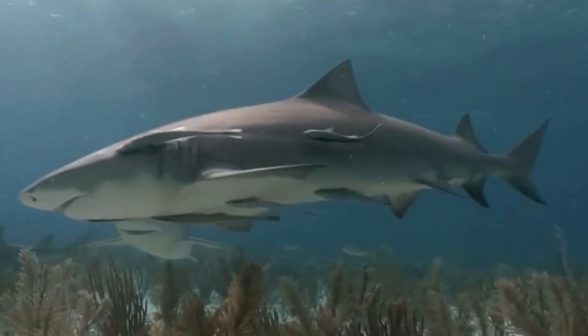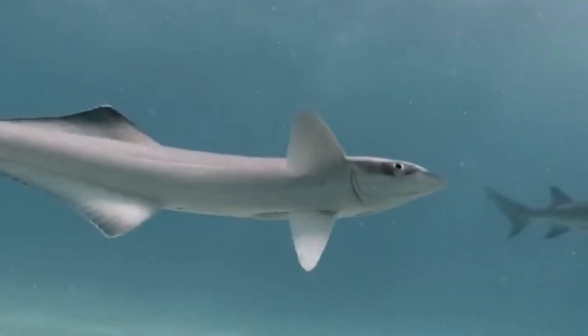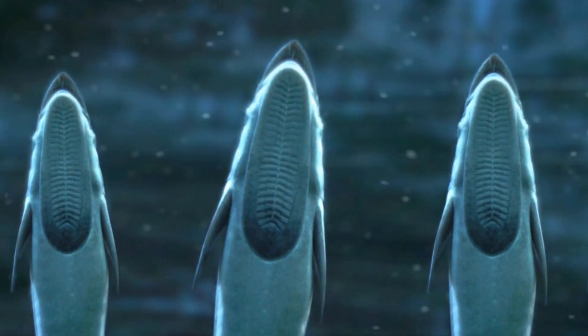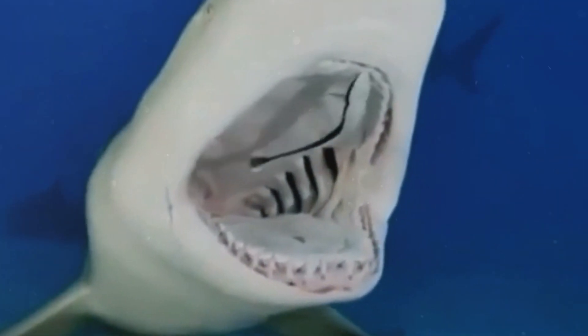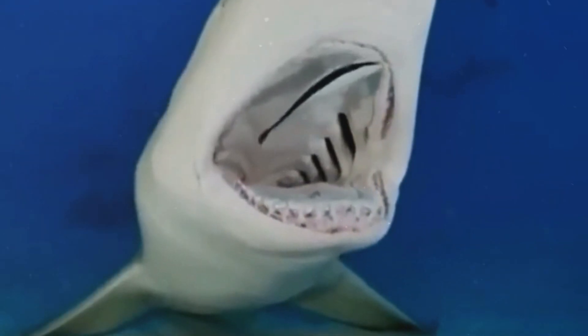Why do these small fish attach to sharks? These fascinating creatures are known as remoras. Uniquely equipped with suction cups on their heads, they have evolved to attach themselves securely to sharks, turning these fearsome predators into unwitting hosts.